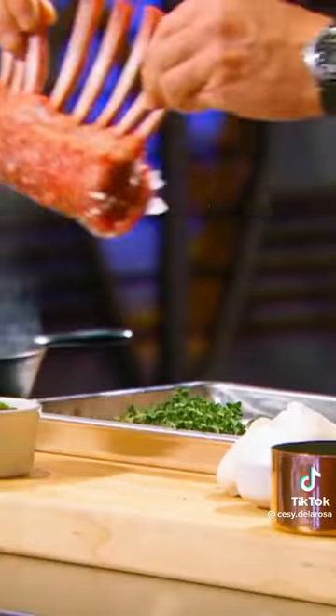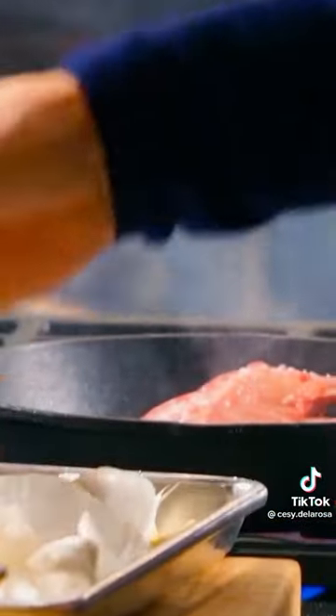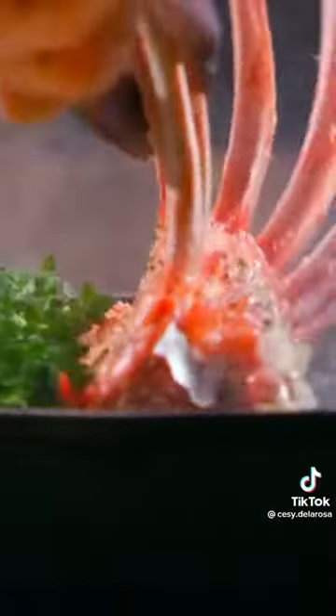There, as the oil comes up to temp, start to sear this beautiful rack of lamb. Garlic in, and then in with this fresh fragrant thyme. Don't oversear the lamb — it's a nice, gentle color. Searing in the ends, locking in.